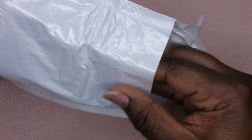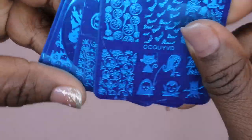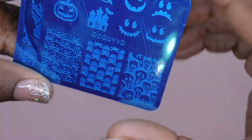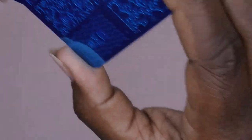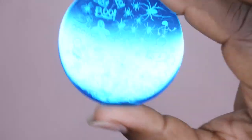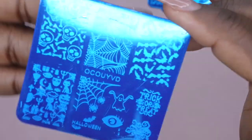I also picked up some stamping plates — six plates, a jelly stamper, and a scraper, and I believe I paid five dollars. These are all Halloween themed: one has pumpkin faces, ghosts, a haunted house, and bats; another has spider webs, skulls, a scream face; another has a scary hand with an eyeball. Really cool plates — I must have purchased this around Halloween.